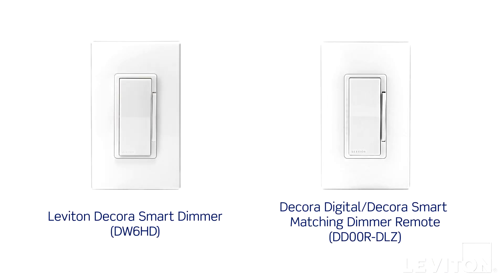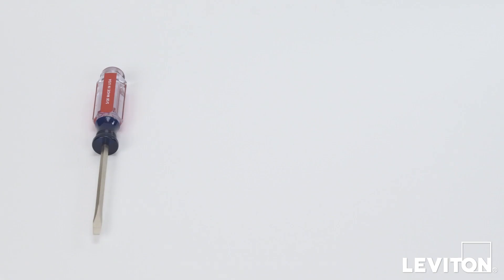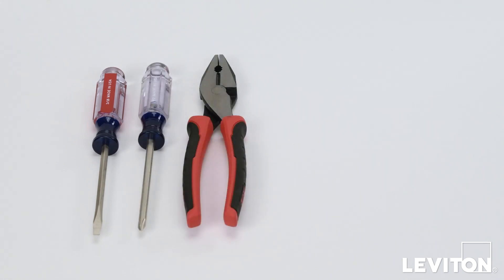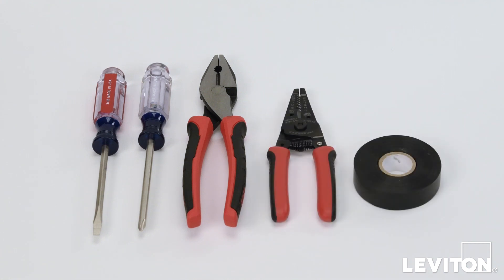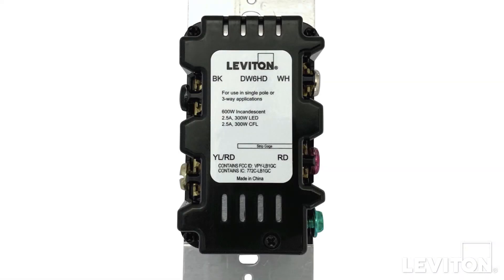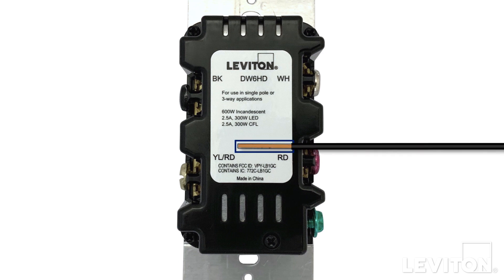When you're installing these devices, you'll need the following tools on hand. Please note the devices shown use screw terminals for the wiring connections. You may also see a strip guide to check that all the conductors are stripped to the correct length of five-eighths of an inch.